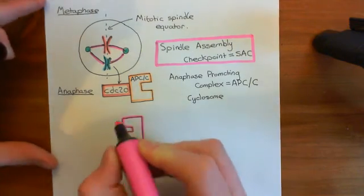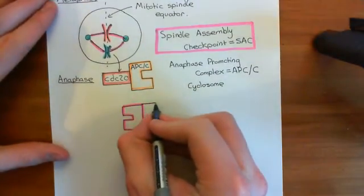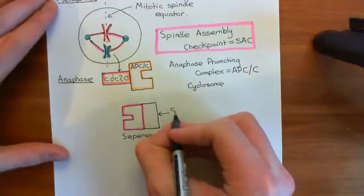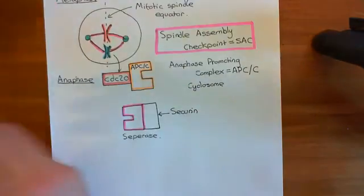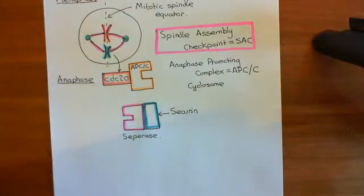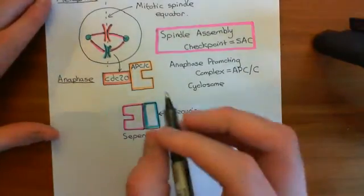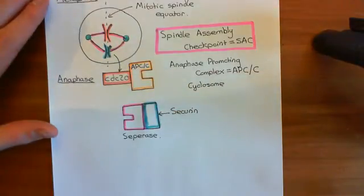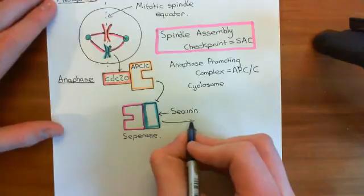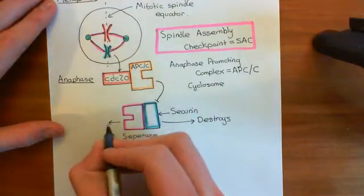Separase is going to be involved in breaking down those cohesins that remain between the two sister chromatids, which will cause their separation. However, separase isn't yet active because it has another protein bound to it which inhibits it — a protein known as securin, which I'll colour in blue. Normally we have separase attached to securin within the cytoplasm of the cell. When the anaphase-promoting complex slash cyclosome is activated, it results in the destruction of the securin, releasing the separase enzymes which then break the cohesins.